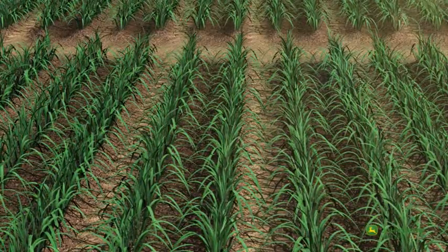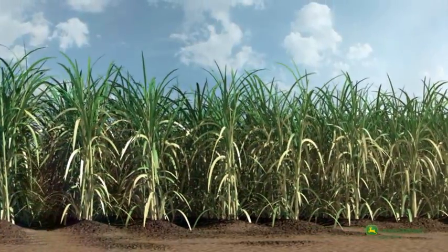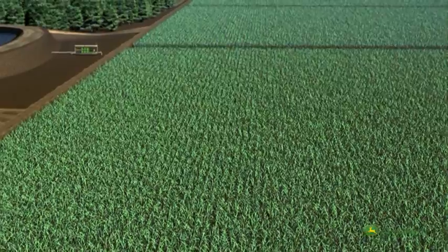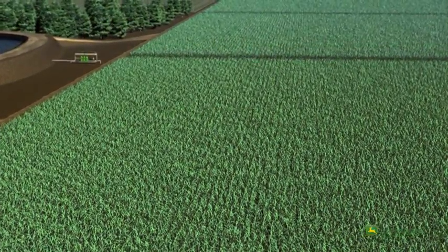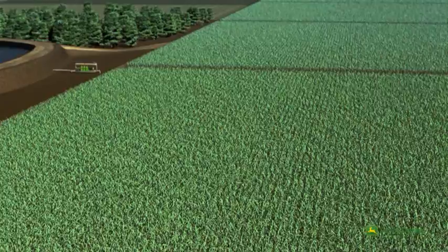Supported by effective irrigation, the crop seedlings can now emerge into the light and grow into strong and healthy plants. John Deere products deliver water where and when you need it throughout the irrigation season. Water — you can't grow without it.